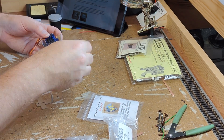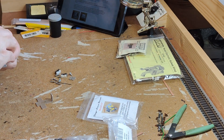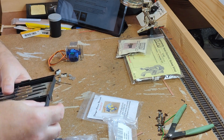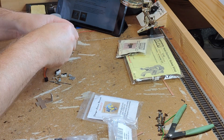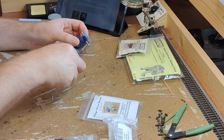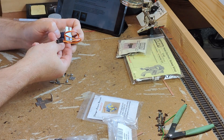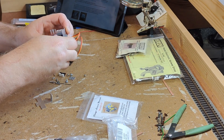With the benefit of hindsight, clamping the metal with a square block on what will be the inside of the fold, a flat block on the outside, and pressing the folded edge flat with a third block would be the best method, as I did have problems keeping the sides flat. All the screws you need for assembly are provided, but there are several different types, so make sure you're using the right ones at each step.